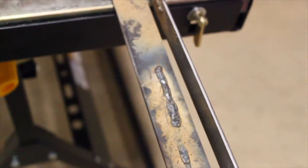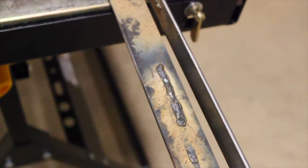So most pro welders stack dimes. We out here stacking blobs.